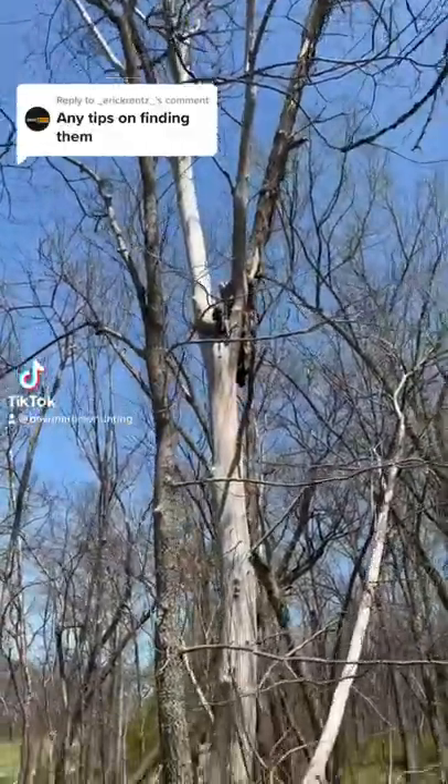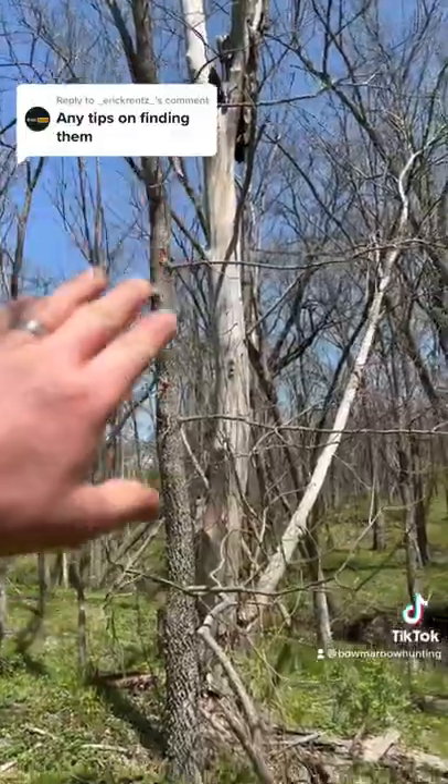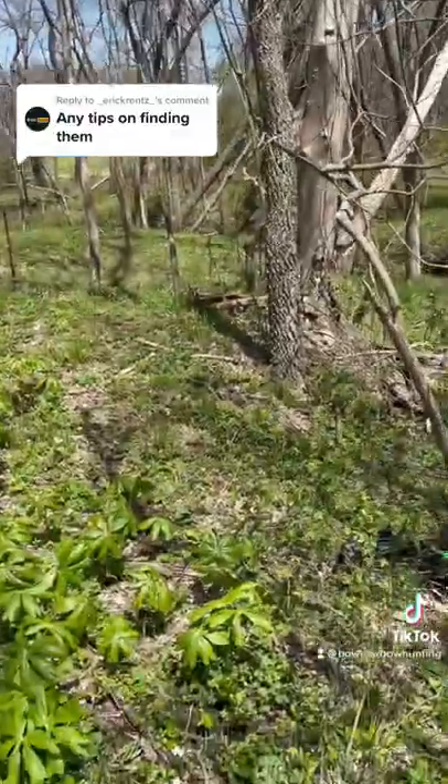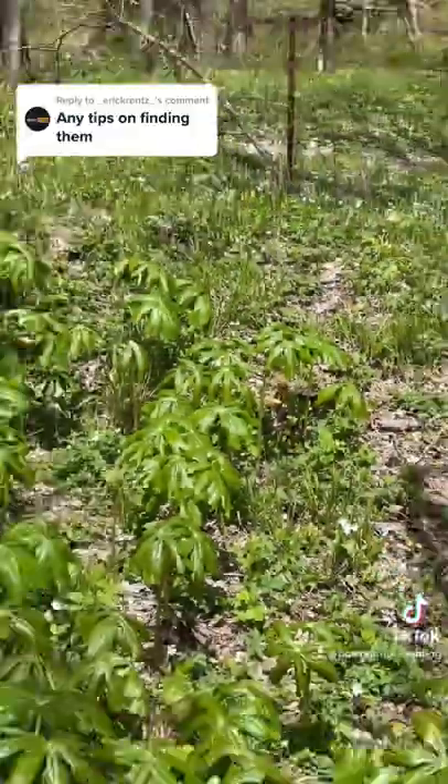I want to give you guys a mushroom tip. You want to look for elms that are dying like this, where the bark is slipping off. This one's a little much, but it's still producing mushrooms, as you guys can see right there. And then right there.